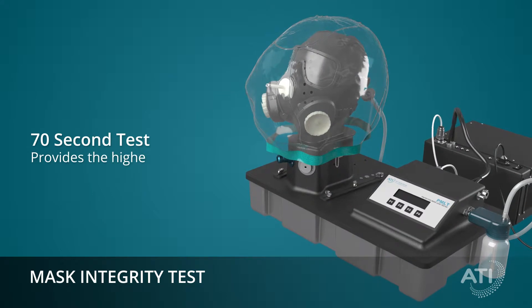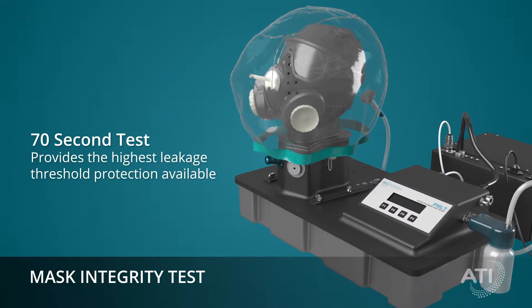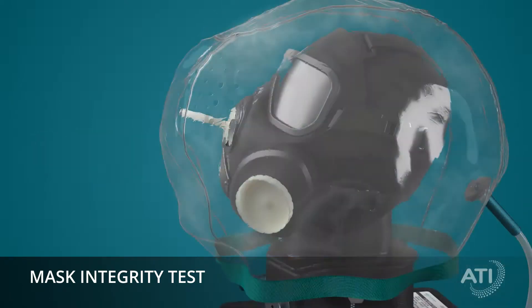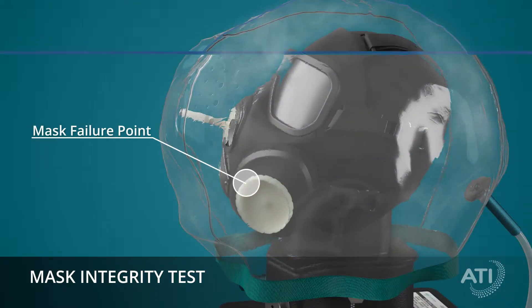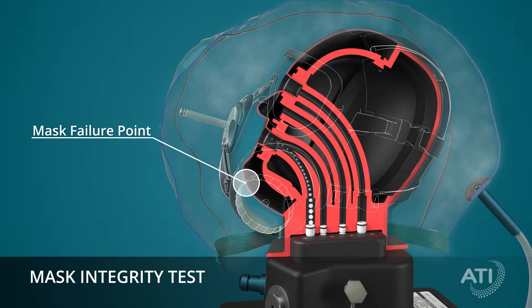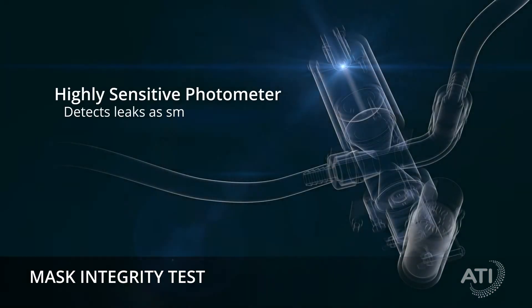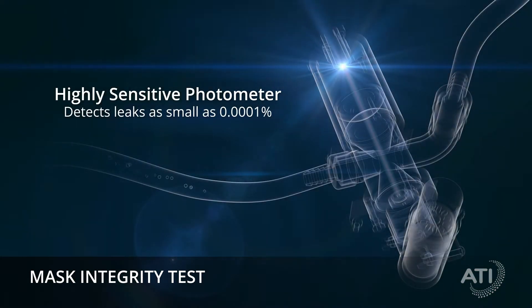In just 70 seconds, the mask integrity test offers the highest leakage threshold protection available. The system creates negative pressure inside the mask, pulling any particle-laden aerosol through failure points into the PMLT, where a highly sensitive photometer measures the mass of particles inside the light scattering chamber, and alarms if a leak as small as 0.0001% is detected.